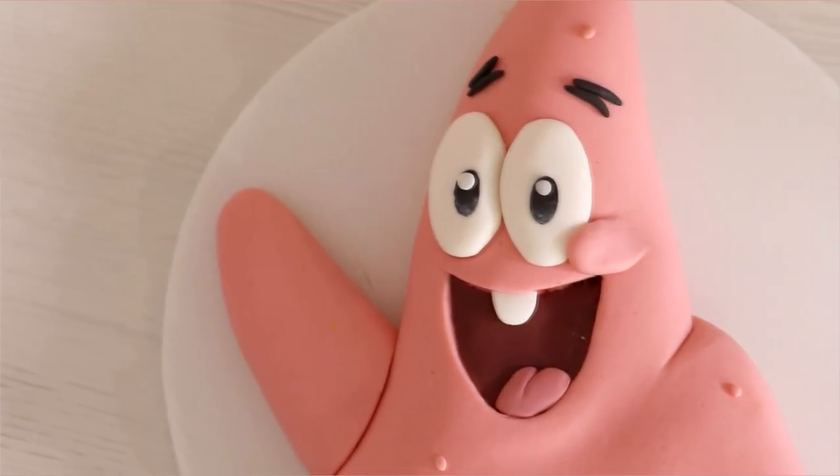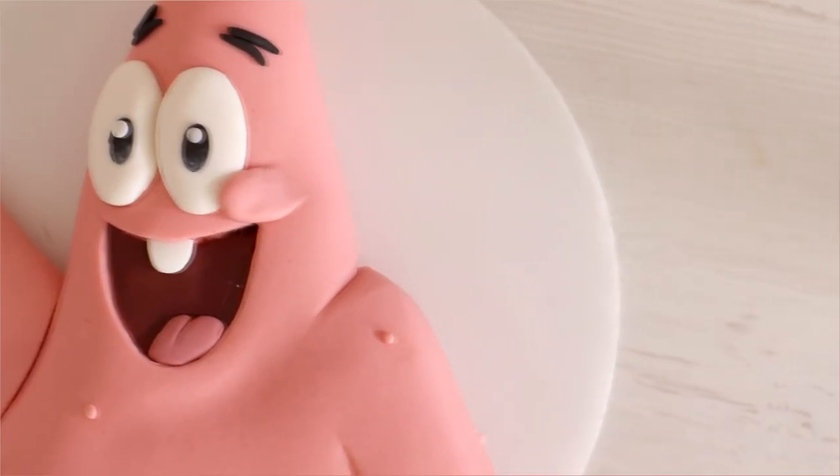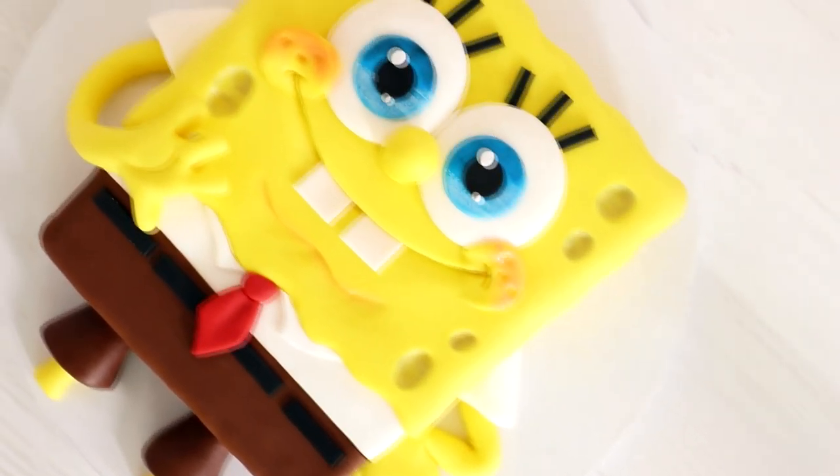Patrick Star! Today we are creating a Patrick Star cake to partner my SpongeBob cake. Hello, you guys, my name is Andy Bernard. I'm very proud of this cake, so let's get started.